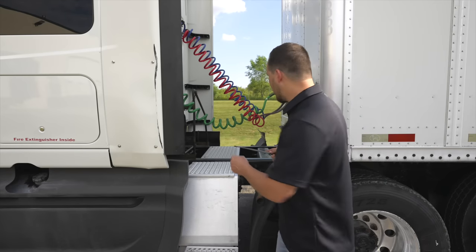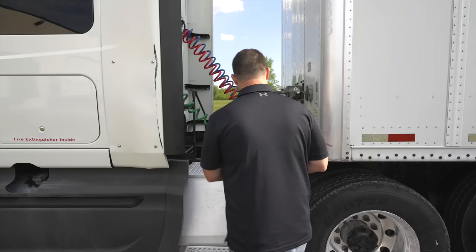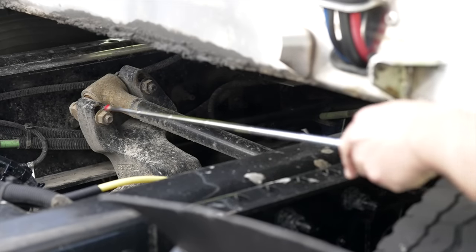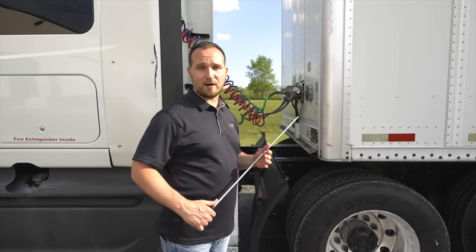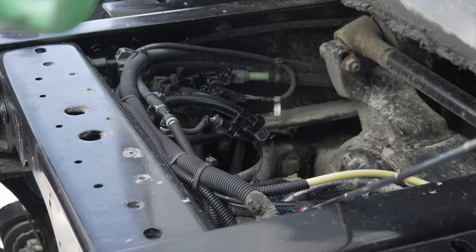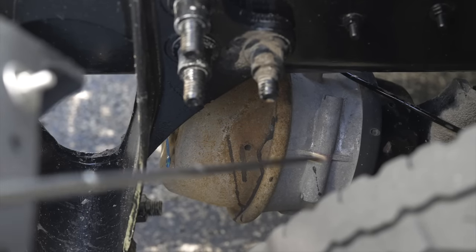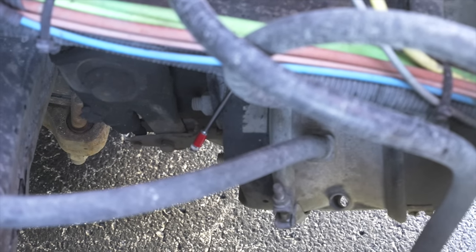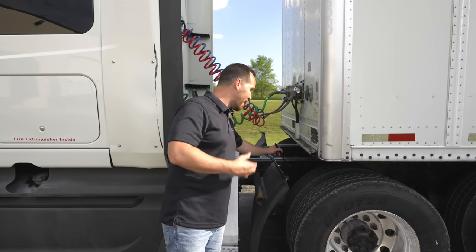Now we're going to look at our drive shaft. Our drive shaft is not broken, not cracked, on secure. After that, I'm going to find my torque arm. My torque arm is not broken, not cracked, on secure. Now we're going to move on to our braking components, starting with the brake hoses and brake lines. All brake hoses and lines are not broken, not cracked, on secure — no leaks. My brake chamber is not broken, not cracked, on secure, no leaks. My slack adjuster and pushrod are not broken, not cracked, on secure. You want to check them to make sure there is no more than one inch of play for proper brake adjustment.